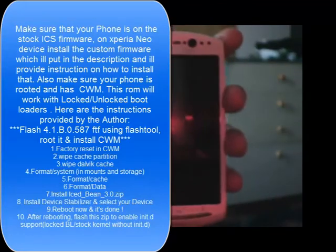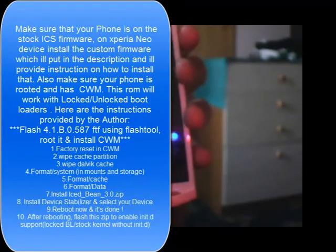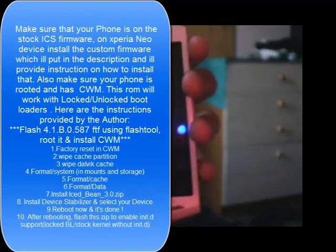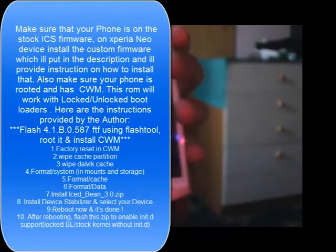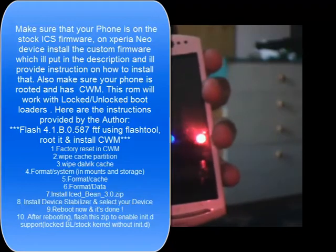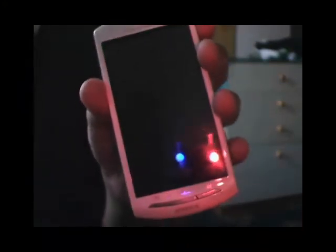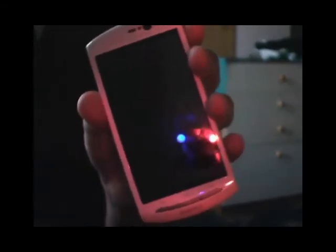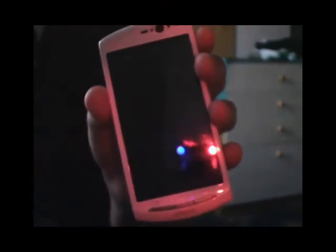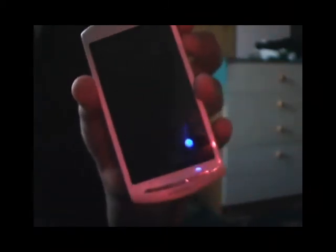What you would need: I think it works with any Xperia Neo or Xperia 2011 device. You would also need to have an unlocked bootloader and get a kernel which has Any-D support — though this will work with a locked bootloader as well. Make sure you download both files and put them on your phone: the device stabilizer and the ROM. For unlocked bootloaders you need the device stabilizer, the ROM, and the Any-D support file, which you flash with CWM.